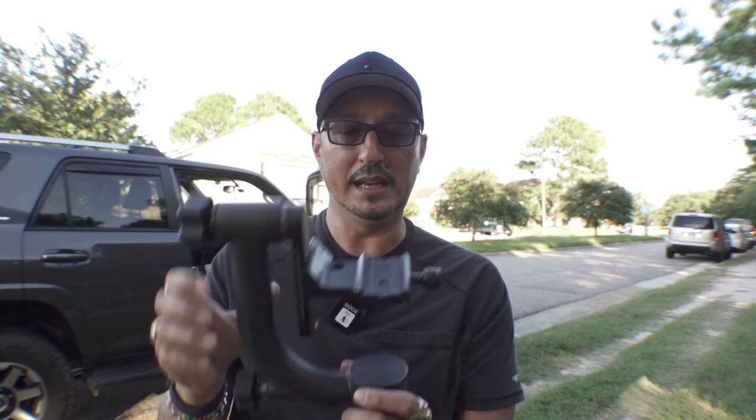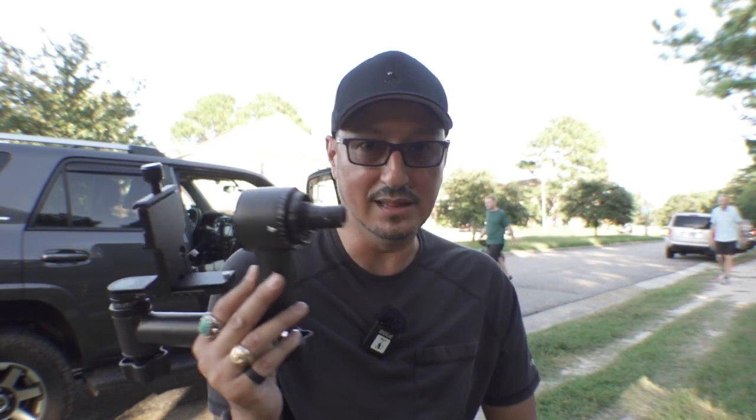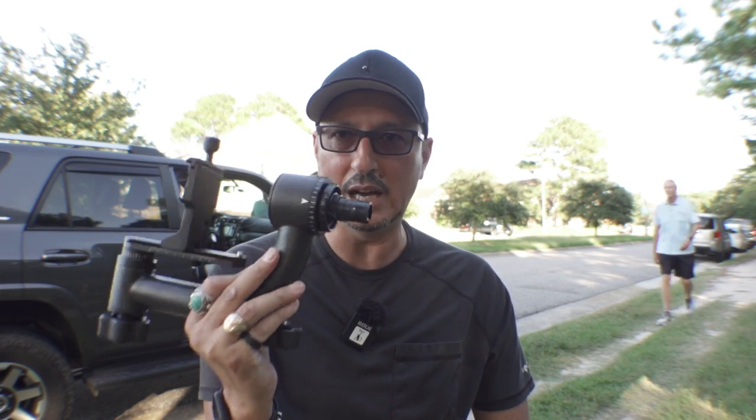I'm going to link these in the description. The carbon fiber gimbal so far works great. Now I'm going to have to pry this apart so I can send the tripod back. Neewer, reach out to me. Let me know what's going on and what you're going to do, because this is awful. This is absolutely awful. This could have been catastrophic. Not cool.